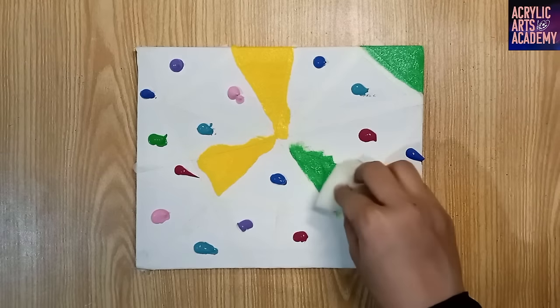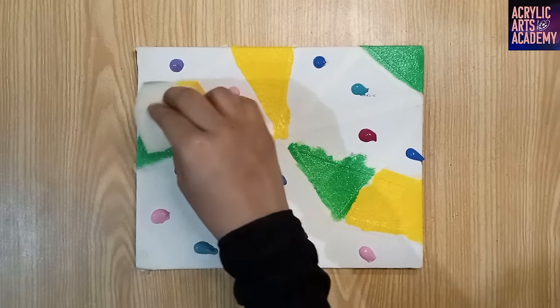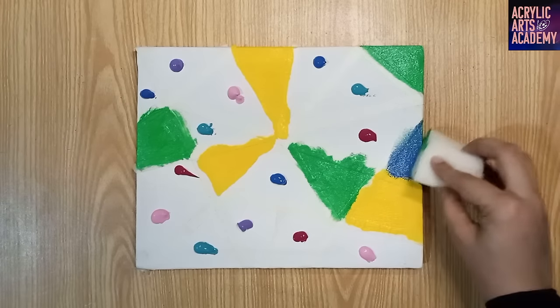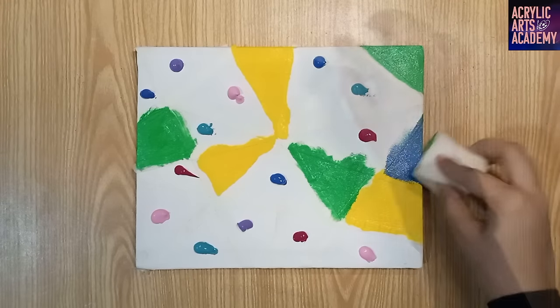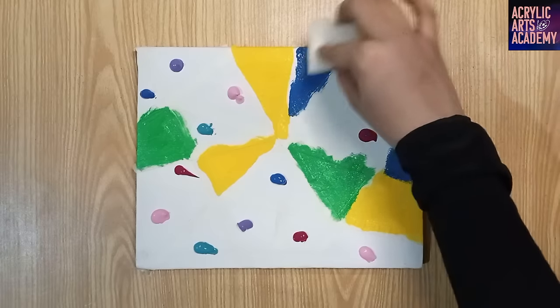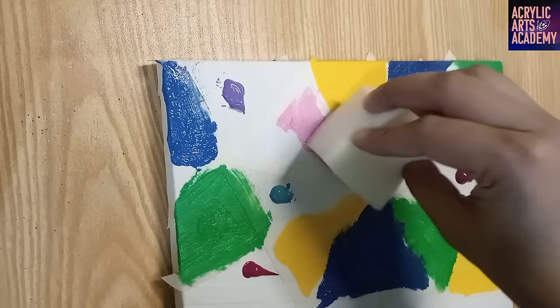It's okay to pause this video in order to complete this step — just come back to it when you're ready. Take your time with this and enjoy the sensation of gently pressing pigment onto the canvas.